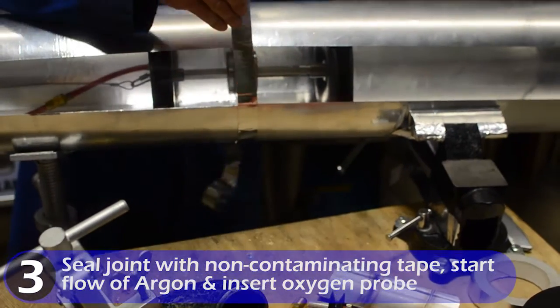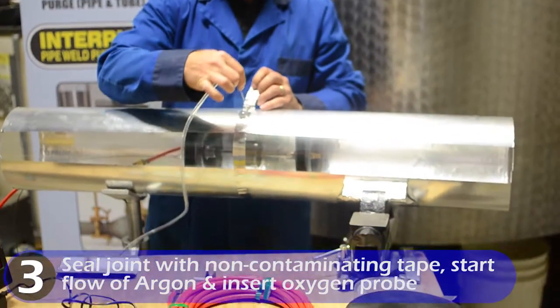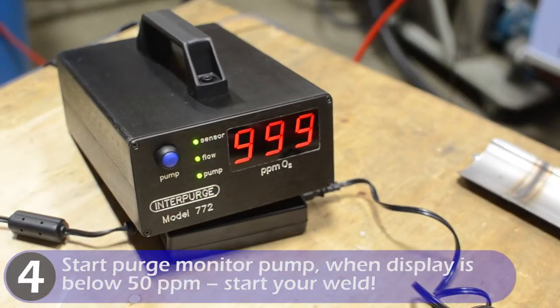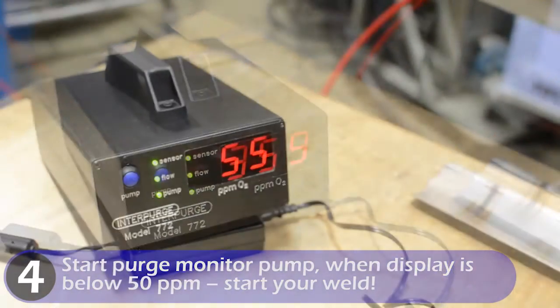Seal the joint with the non-contaminating aluminum tape, start your flow of argon, and insert the oxygen probe from your purge monitor. Start the purge monitor pump; when the display is below 50 parts per million, start your weld.